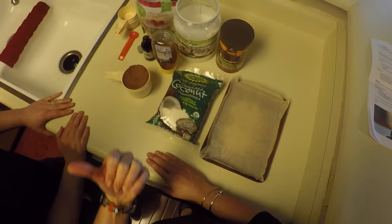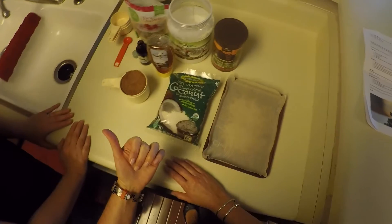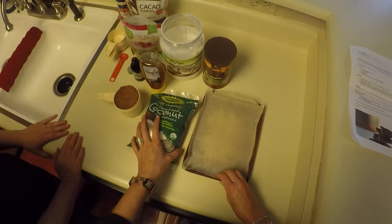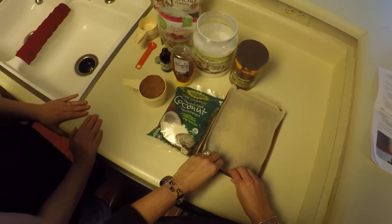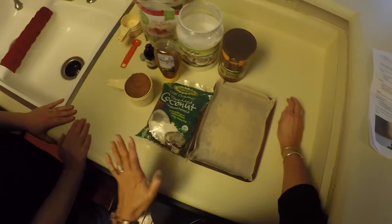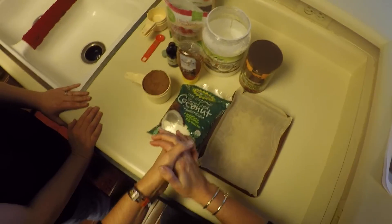Dana is going to be famous for her kale chips in a previous episode. So if you remember Dana from a previous episode, it's because she made me eat kale and I liked it. But now she's going to make me eat chocolate and I have never turned down a piece of chocolate ever in my entire life. So we're going to make chocolate here for you today.